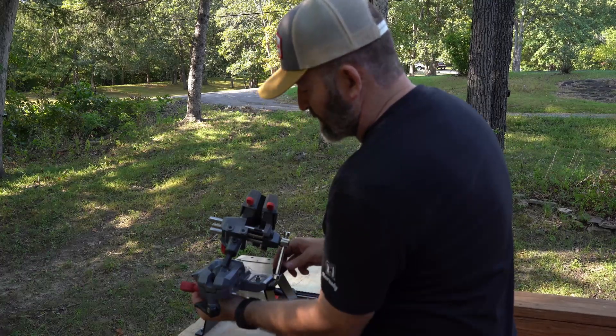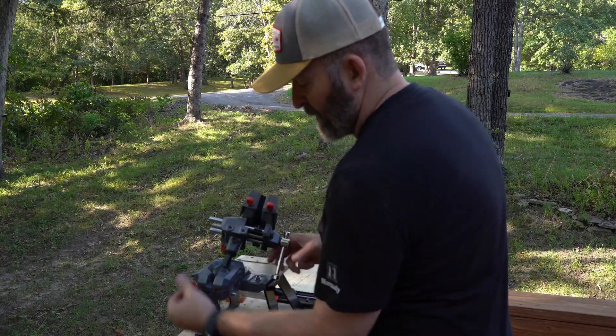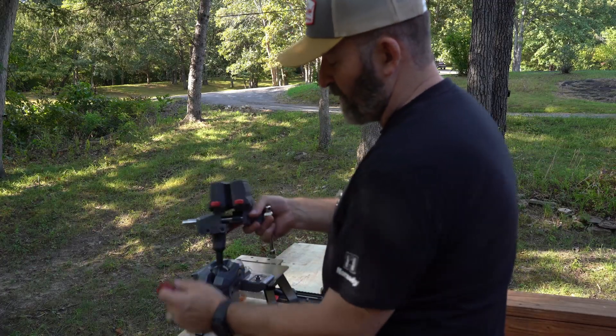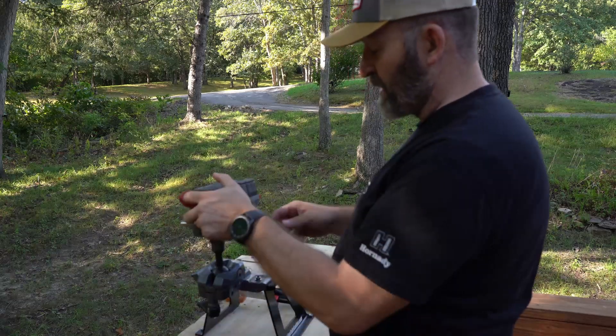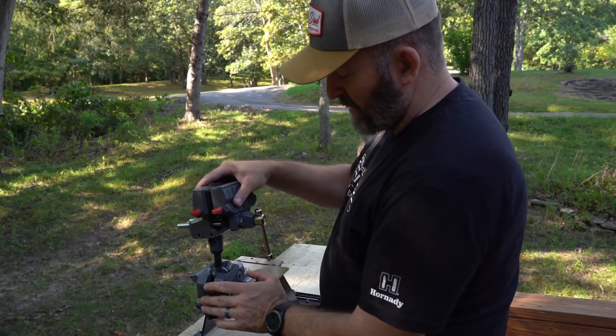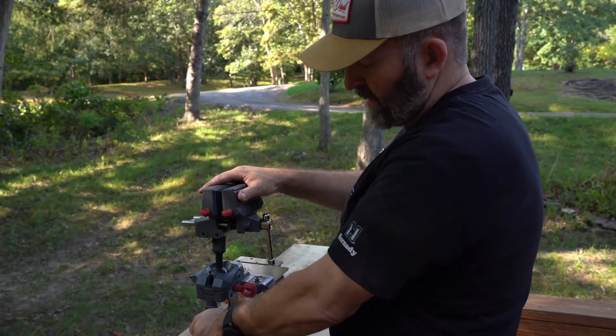This Real Avid vise is pretty cool — we can move it in all directions, move it wherever we need to. We can run it vertical if we want, straight up, and you can lock it into positions on each axis.